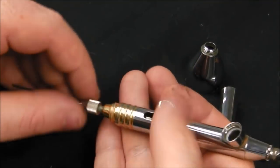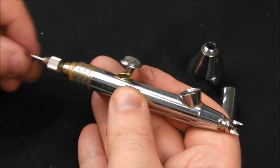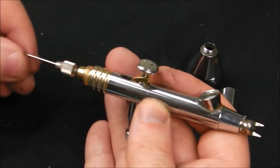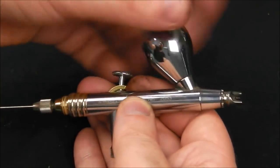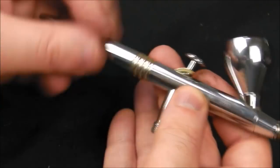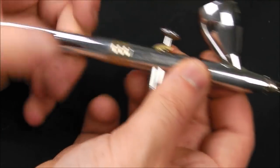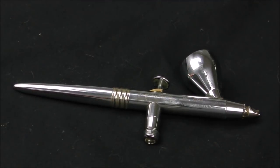I would not recommend using the cheap airbrushes that come free with a compressor. They are just impossible to take down and put back together — they're just nightmares. Also, a thing of note: try, if you can, to get an airbrush that's double action, meaning that when you push down on the trigger you get air, and when you pull back like so, you get paint. Also, having the paint cup on the top, which is known as a gravity-fed airbrush, is the way to go.